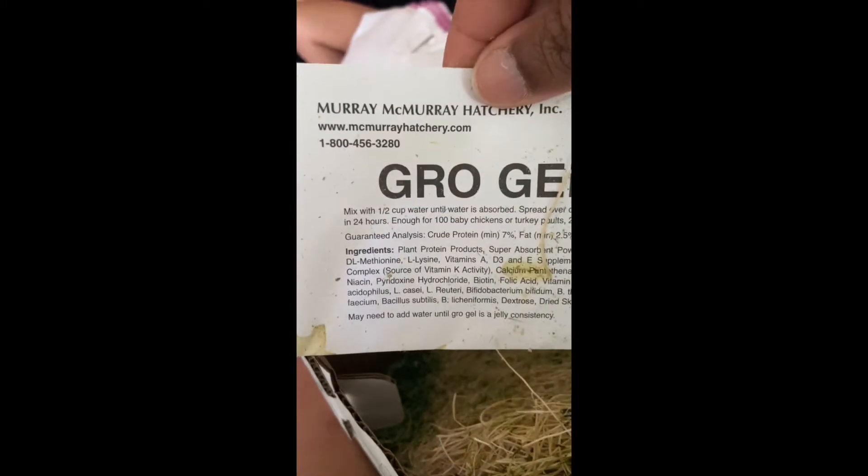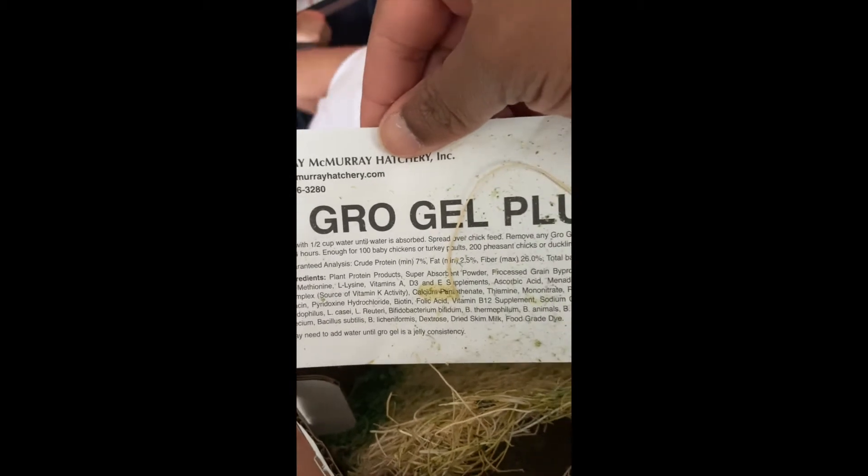This is the little grow gel — it gives them a lot of nutrients. I'll give that to them; it's grow gel plus and you gotta mix it with water.